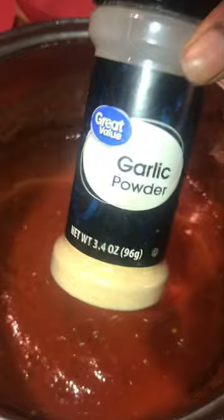Season this once the meat goes in. Garlic powder. Seasoned salt. Meat is ready. Drain it.